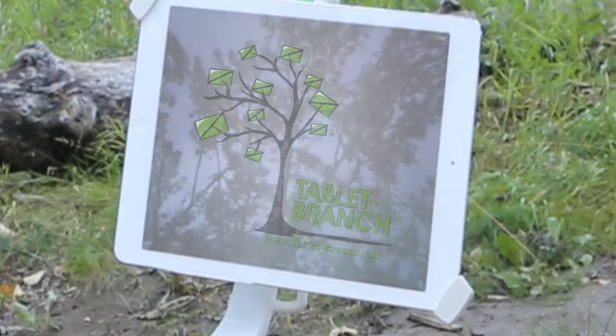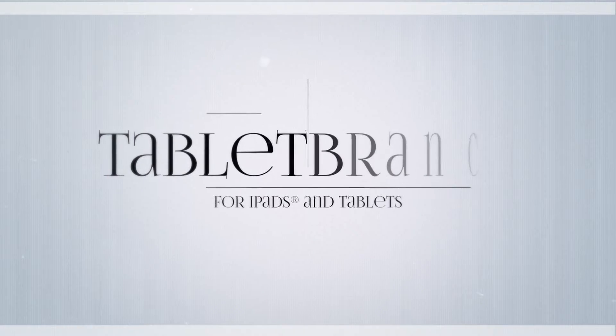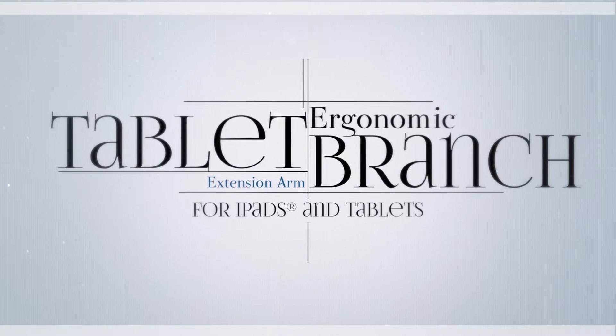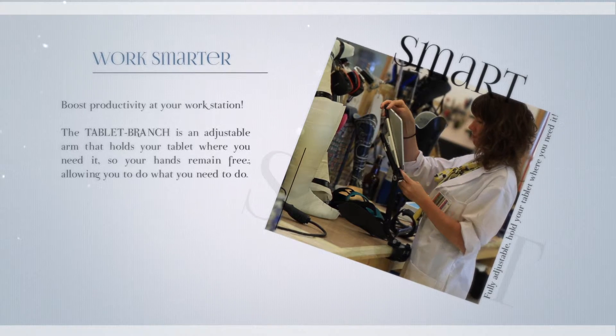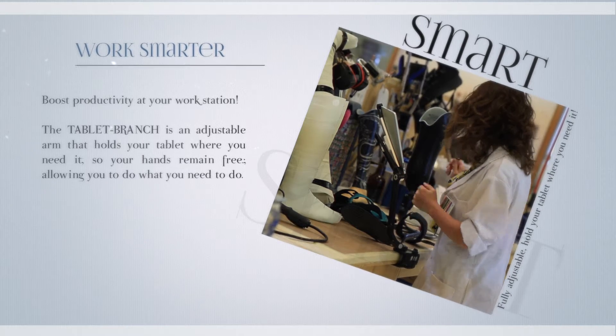Hi, I'm Morteza Khan, inventor of Tablet Branch. The Tablet Branch is an adjustable arm that holds your tablet where you need it so your hands remain free, allowing you to do what you need to do.